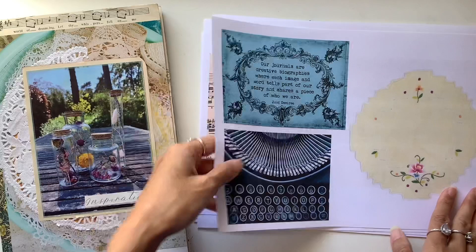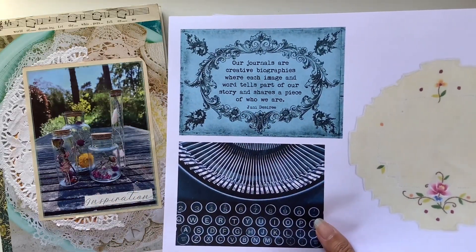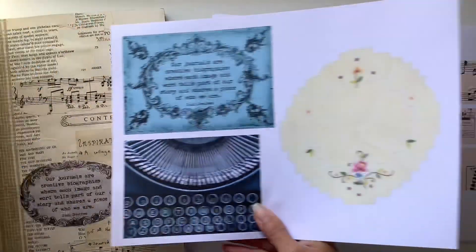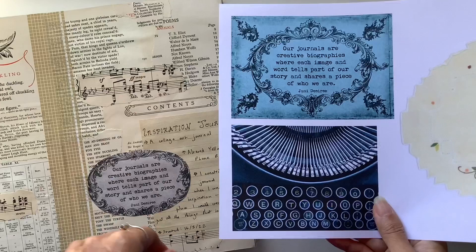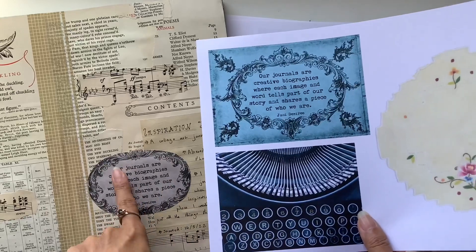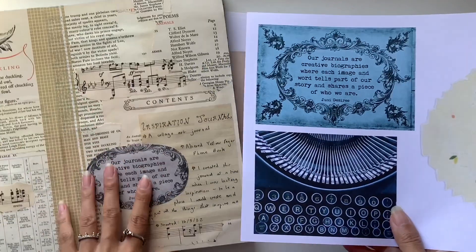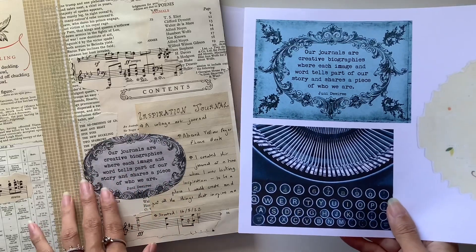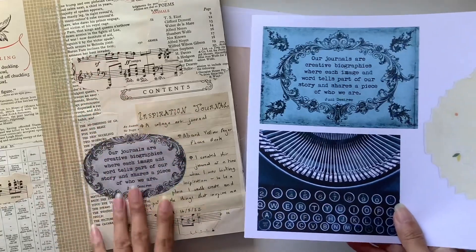The first freebie is the quote: 'Our journals are creative biographies where each image and word tells part of our story and shares a piece of who we are.' I used one of the quotes from the actual collage kit which has over 150 collage items - I used the brown version. The freebie is blue because blue is my favorite color, but because this page was our neutral page I included a more neutral sepia-toned one and just cut it out. I love using that quote as my first page to represent this journal.